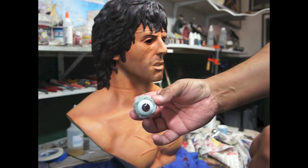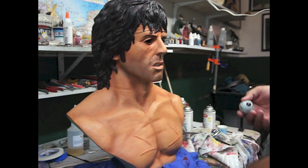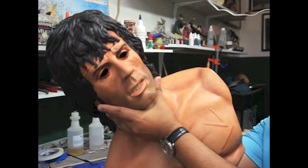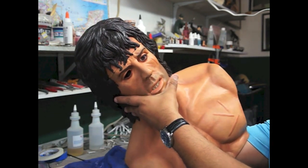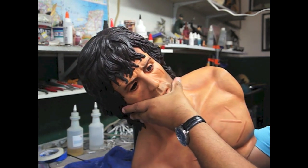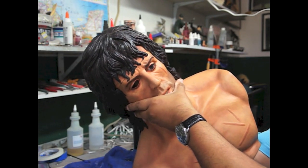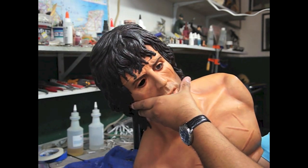We're going to add the epoxy putty towards the back of the eyeball and put them inside. I'm pushing the putty in back of the eyeball towards the resin. Empezando a empujar el epoxy hacia atrás para que se pegue en el ojo. Once I put the other one in, I'll position them the way I think looks better.